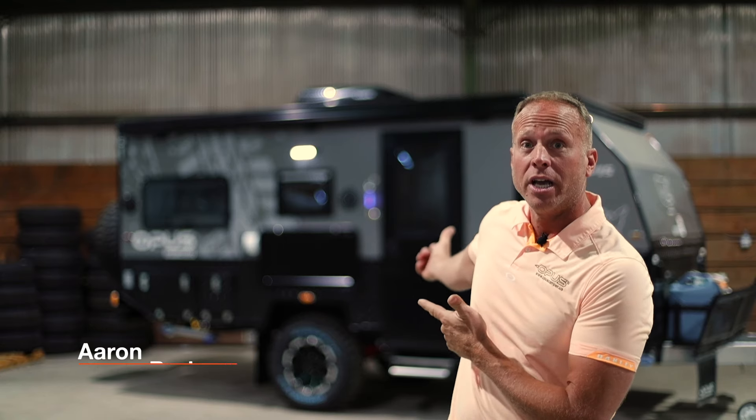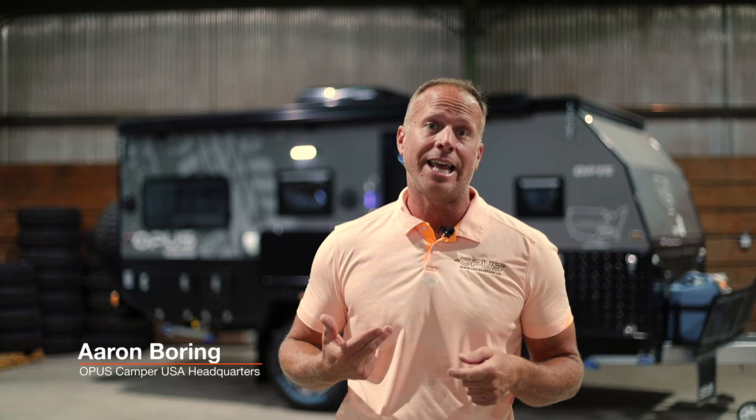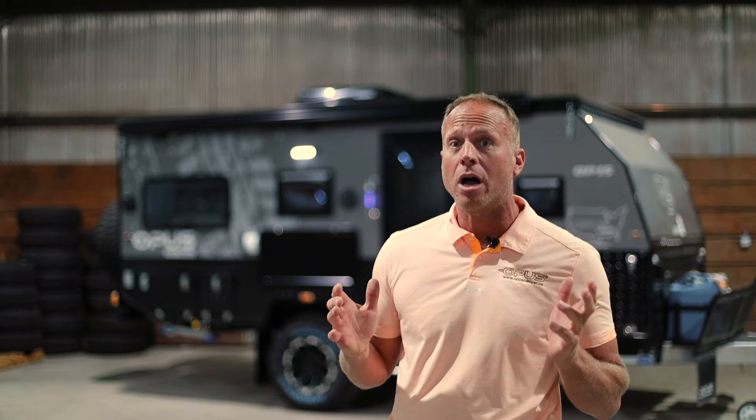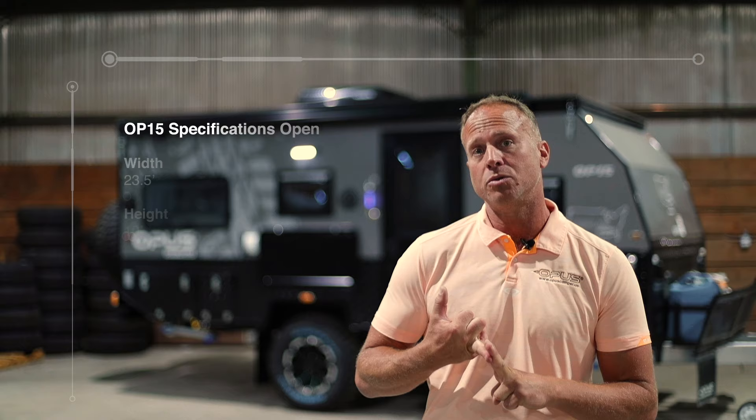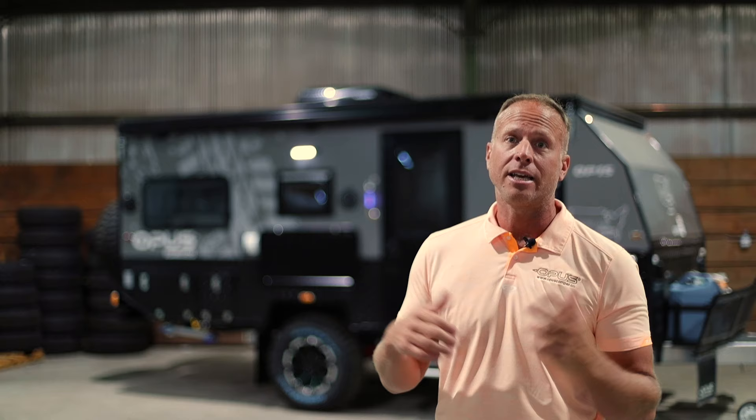This gorgeous and rugged overlanding unit is an Australian-designed and tested camper, and we've had a ton of questions about it, so we're going to do a great walkthrough and hit all the highlights. Opus' theory and design characteristics include making a small towable profile that opens up into a large living space. We're going to show you that and demonstrate its overlanding capabilities and how it's set up to keep you and your family comfortable on extended trips.